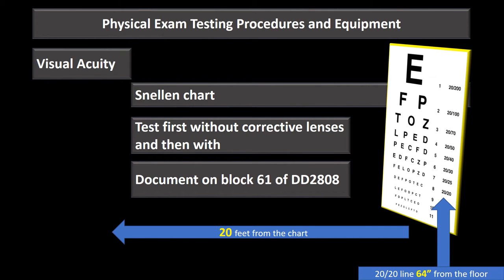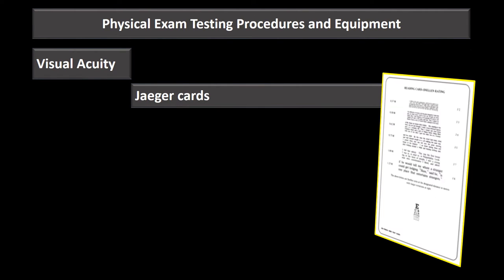We document visual acuity results on block 61 of the DD 2808 when recording on the report of a physical exam.